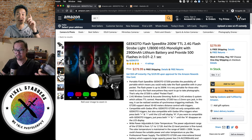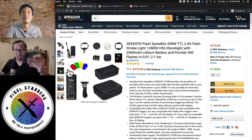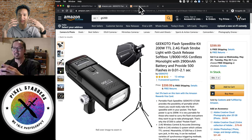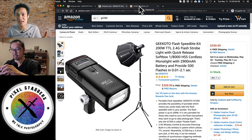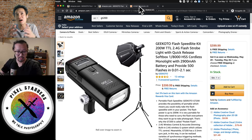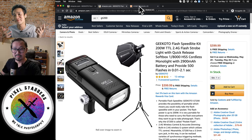Some of the accessories are pretty cool because they're magnetic — you just pop them on. They've got gels here. But before we talk more about equipment and prices, let's hear what Jeremy has to say about what inspires him to take these pictures, how he sets up the lights, and how he uses the GT200 specifically.